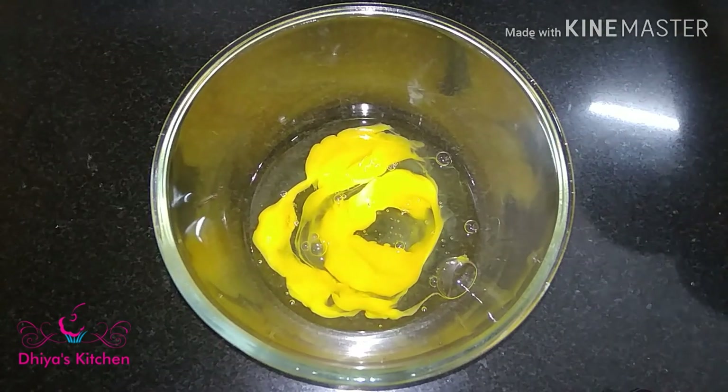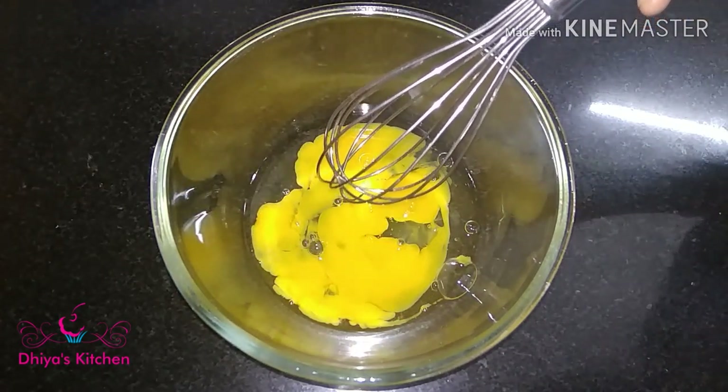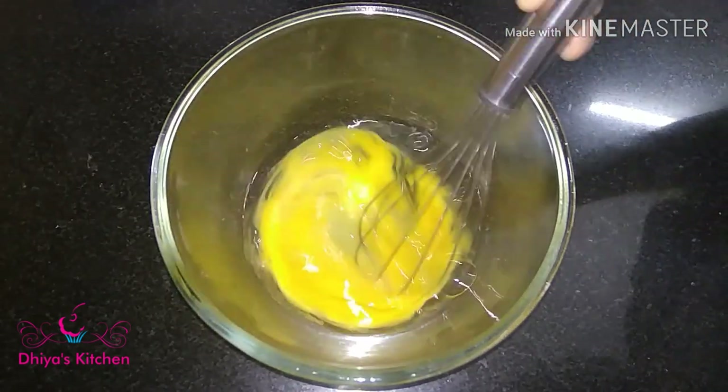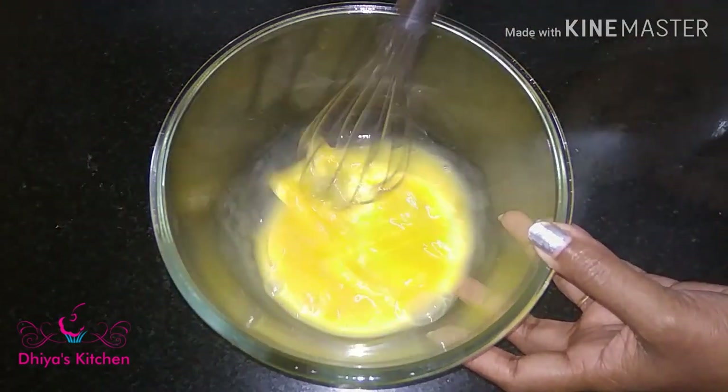I am ready to make two bowls. Let's make a bowl. I am making a whisk. I will whisk this for 5 minutes.